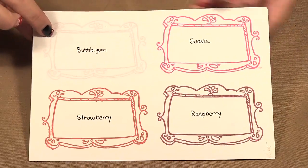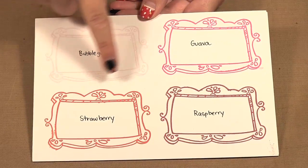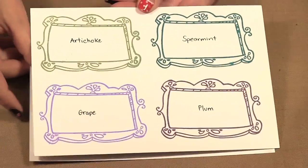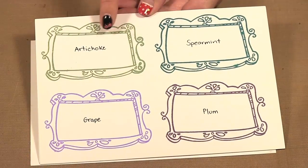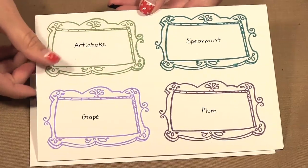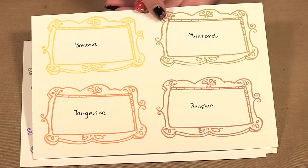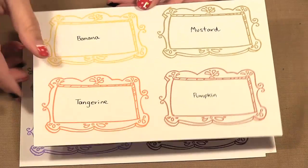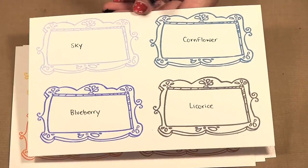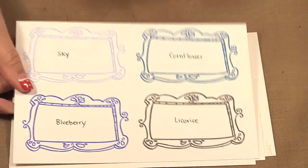We have a light pink called bubblegum, then there's guava, strawberry, and raspberry. There's two greens: artichoke and spearmint, a grape and a plum. We have banana, mustard, tangerine, and pumpkin. And finally sky, cornflower, blueberry, licorice, and there's also a chocolate brown.